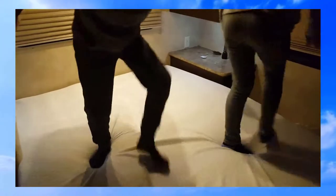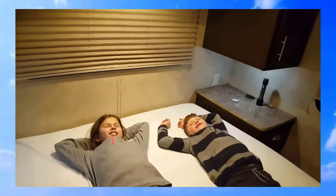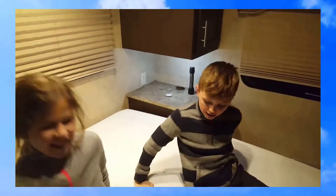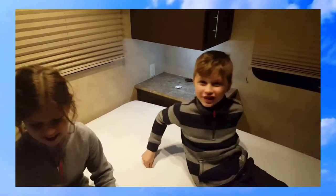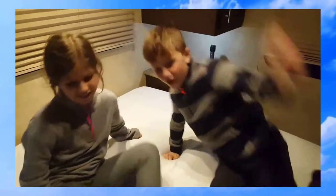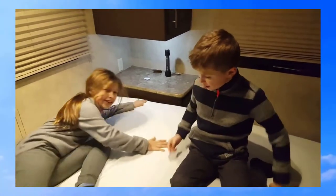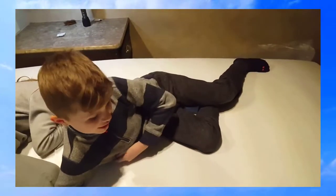It feels like you're walking on a trampoline, but when you jump on it, it's not bouncy — it's like a bouncy trampoline but it feels great. I love it. I bet you're gonna love it too — it is awesome.